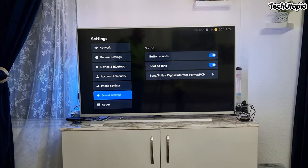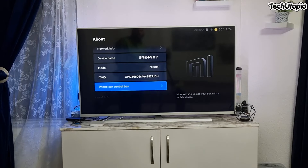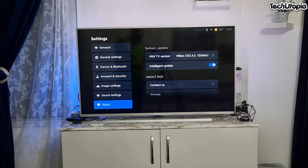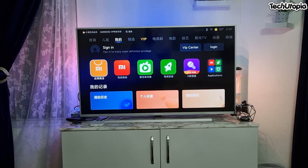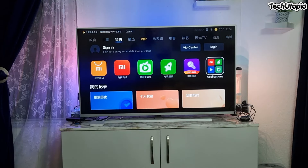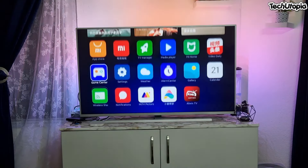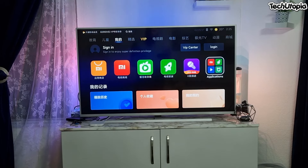The OS version is iTV version eBox OS 2.4.2. Under device info you have storage, network, device info, copyright, and privacy. The standard pre-installed applications include an app store, TV manager, media player, Mi Home, game center, settings, weather, alarm, gallery, Mi TV, notifications, and wireless sharing.